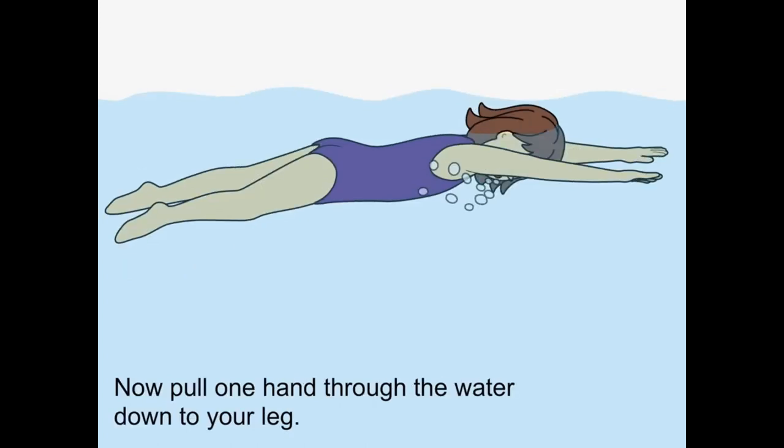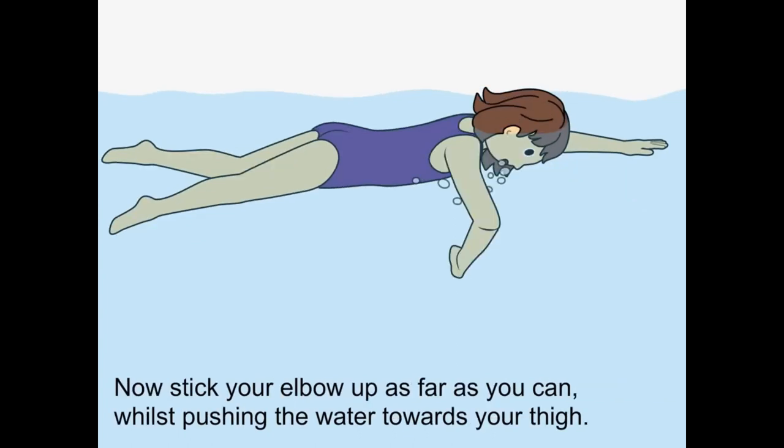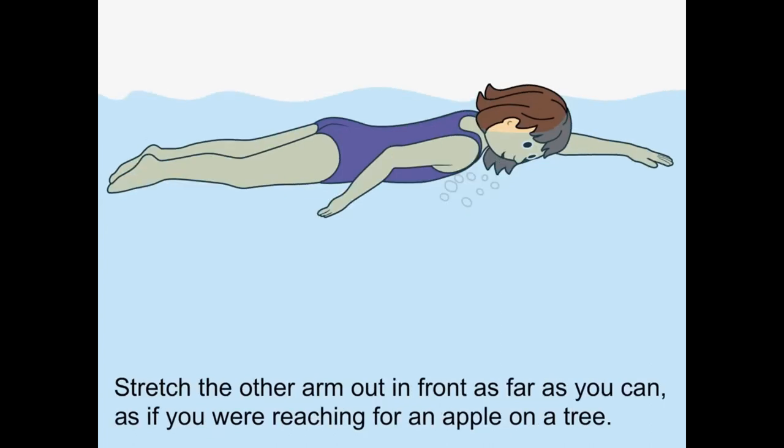Now pull one hand through the water down to your leg. Make sure that you twist your wrist downwards too so that you scoop the water. Now stick your elbow up as far as you can while pushing the water towards your thigh. Stretch the other arm out in front as far as you can, as if you were reaching for an apple on a tree.